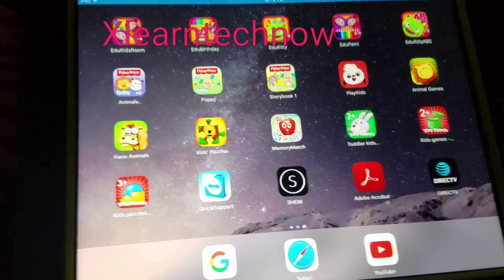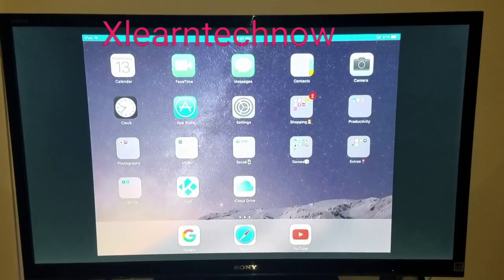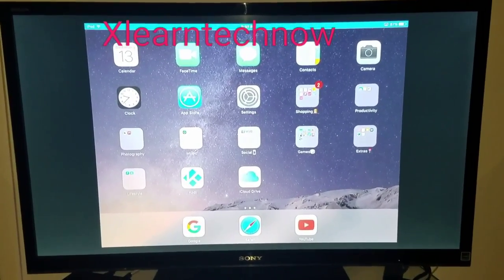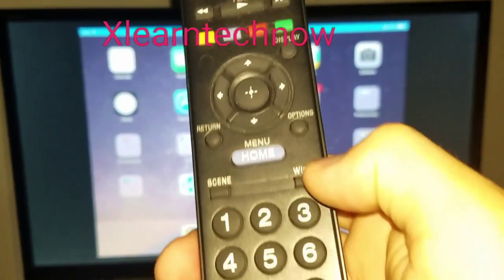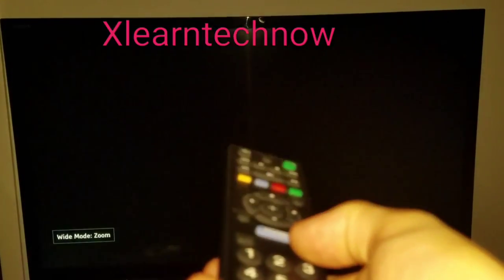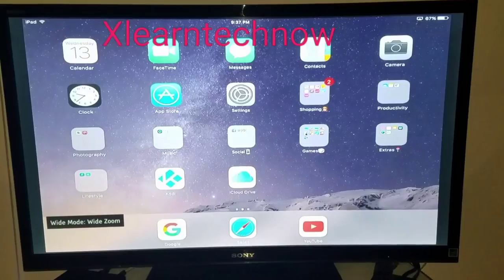Then we go to the TV. In this case, we are talking about a Sony Bravia that has the option to change the resolution on the screen. So we got the actual remote control here. We go to the wide option, and when you press that it's going to change the resolution of the TV to the one that fits perfectly fine.